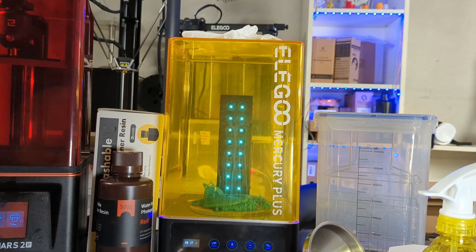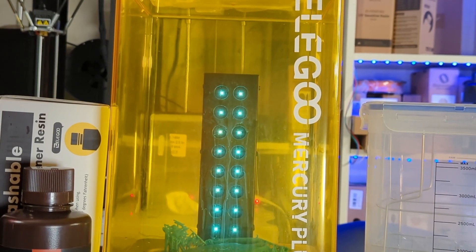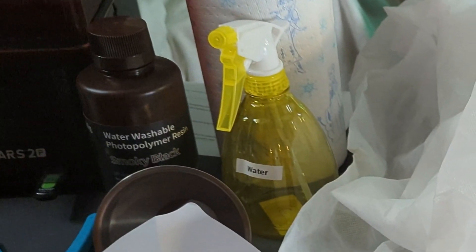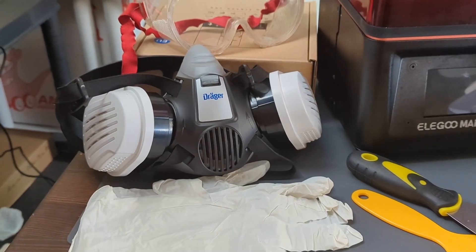When you get an SLA 3D printer, you also want to buy a curing and washing machine additionally, so it's much easier to clean your models and cure the uncured resin afterwards. You will also need a lot of paper towels, a spray bottle, a filter to filter the resin, and a large amount of IPA to clean your prints.